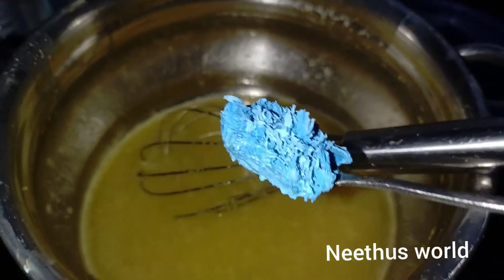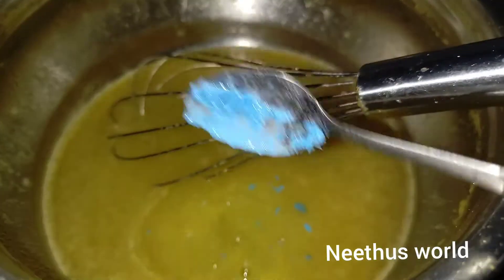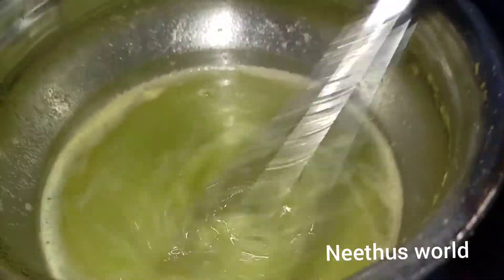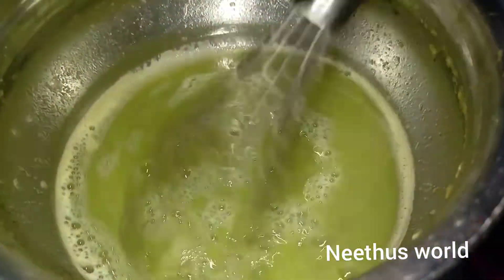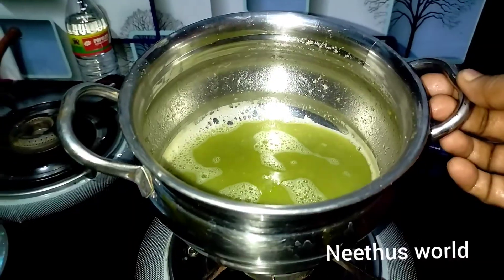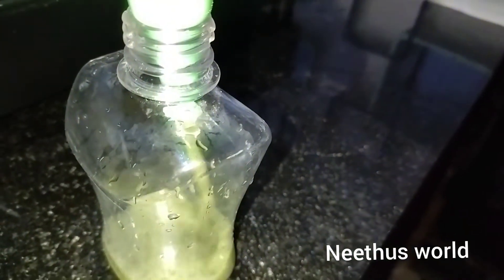I will put it in the liquid. I will put it in the baking soda, just in a pot with a specific amount of water. This is optional. We have a lot of water.